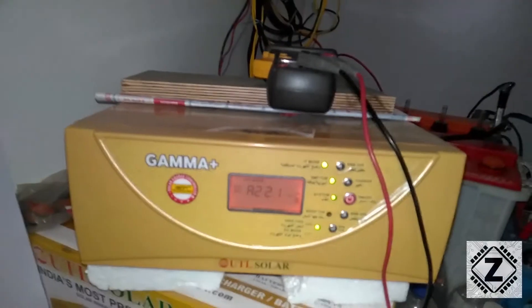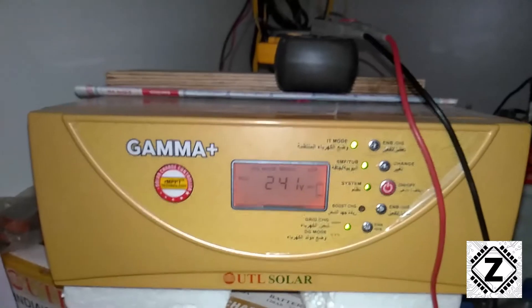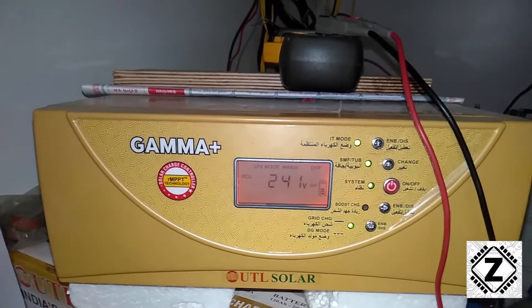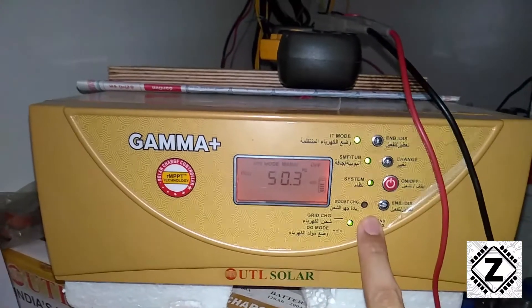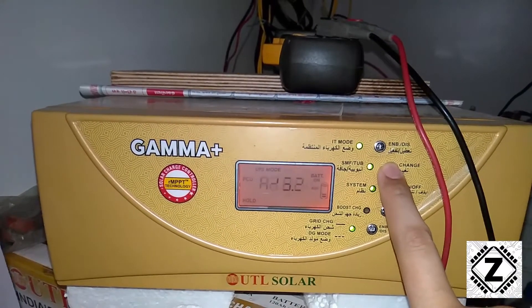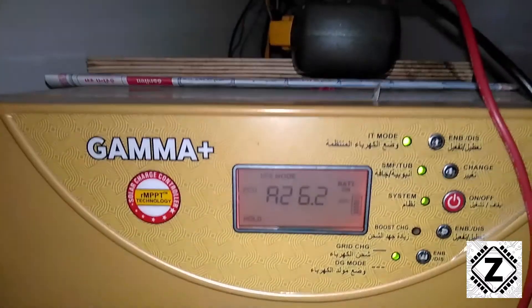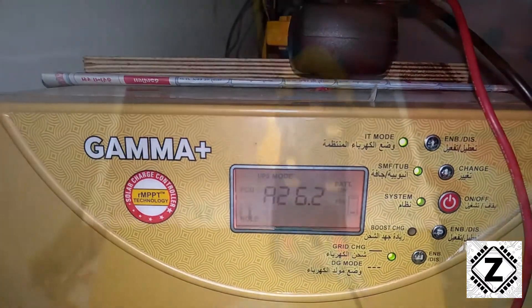Hey guys, welcome to Zen Innovations. Today we're looking at the all-time favorite UTL Gamma Plus. While I was testing amperes for this unit, I came across a strange phenomenon — as you can see on the display, the amperes are showing 26.2. But is that correct? Let's verify this using our multimeters.